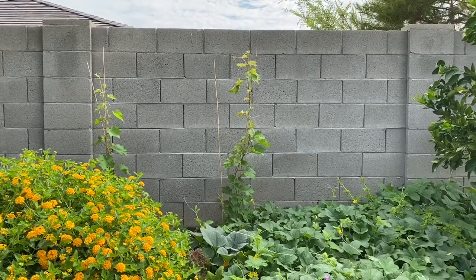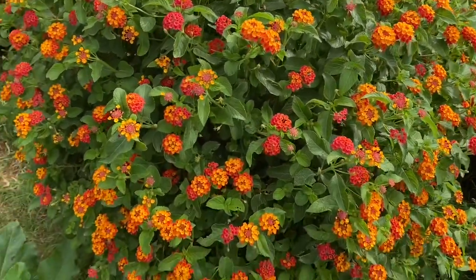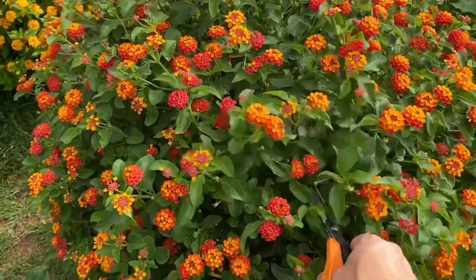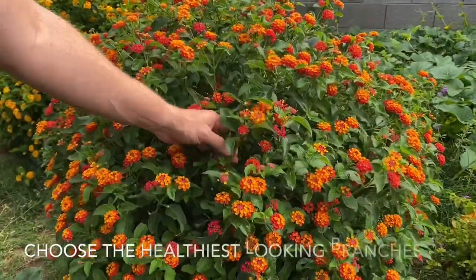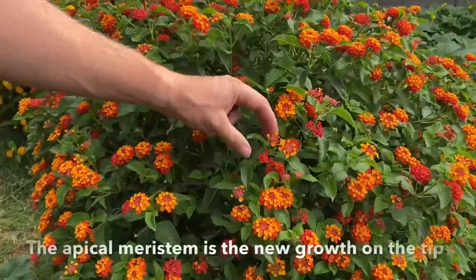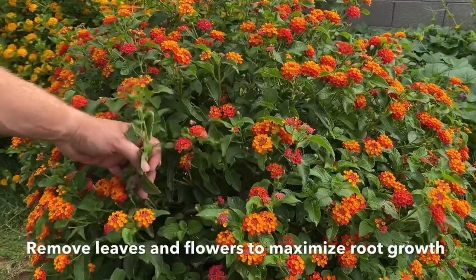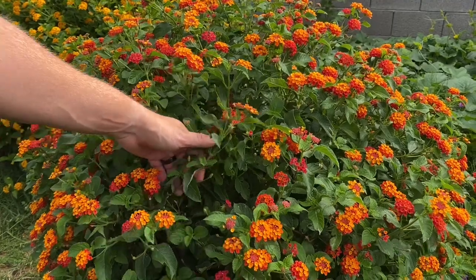Before I do anything, I scope out the plant I'm going to take cuttings from, making sure I'm selecting the best and healthiest branches. You want to identify a branch that has nodes on it and looks healthy. I'll typically cut off the apical meristem, which is the very tip — the plant puts way too much energy into the apical meristem if you don't cut it off, and by cutting it off you further promote root growth.